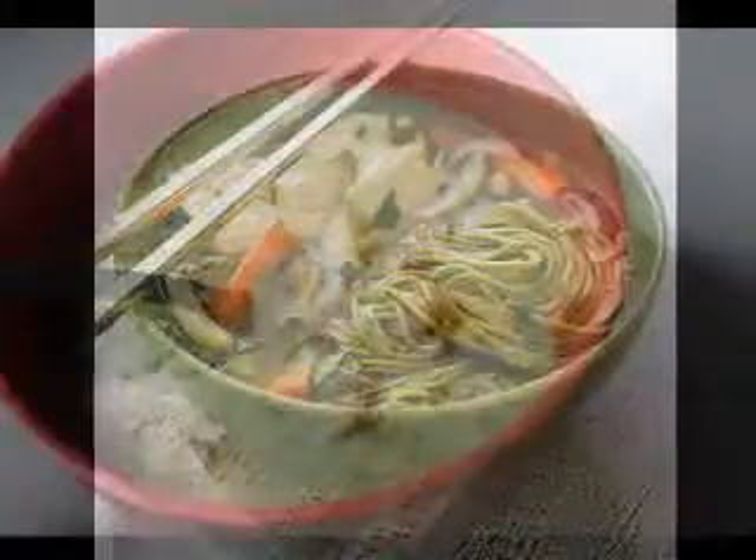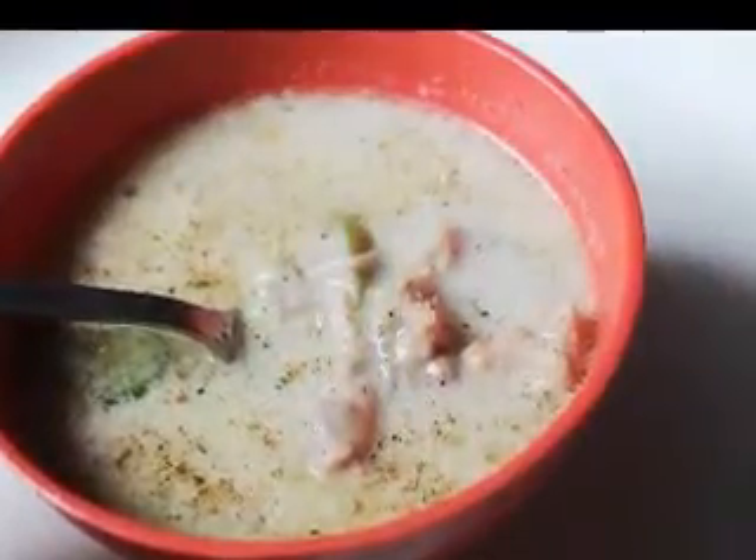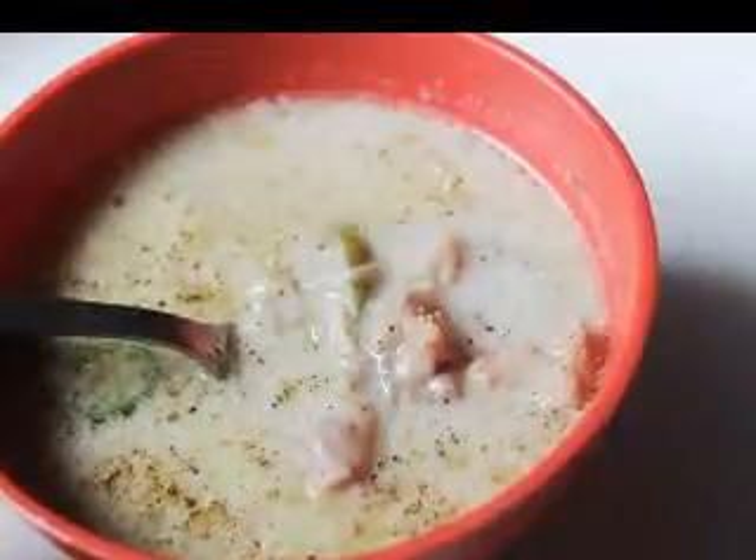One of the best things about seafood chowder is that it does make a quick and warm meal that the entire family can enjoy on a cold winter night or a rainy summer day.